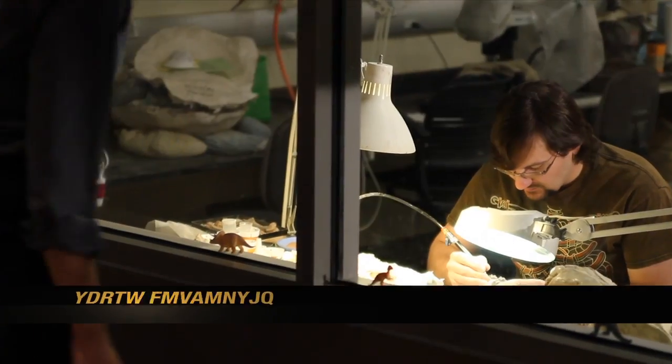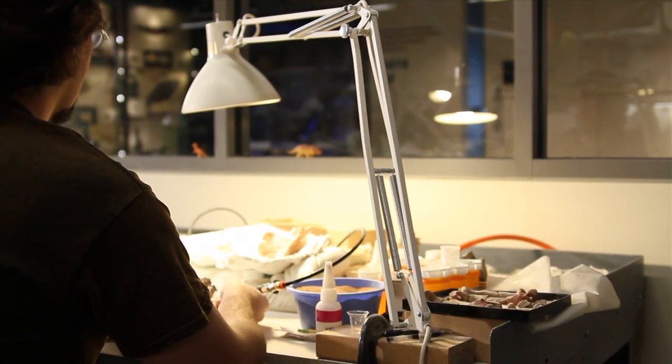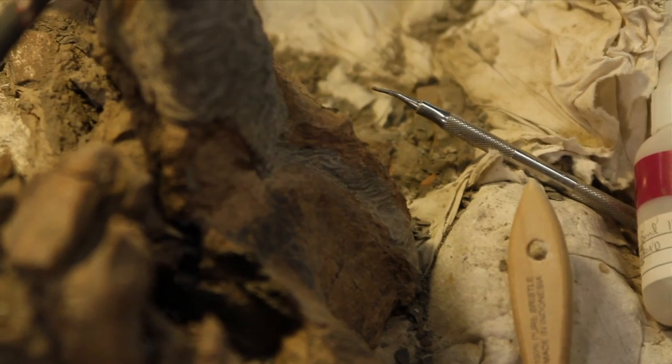This is Tyler, our fossil prep lab manager. He oversees all the projects volunteers take on in this lab. Hey Jess and Natalie, what's up? How are the fossils going? Fossils are going awesome!